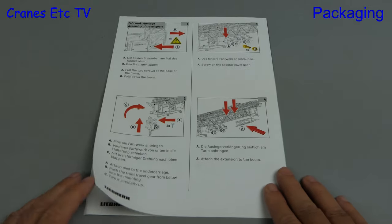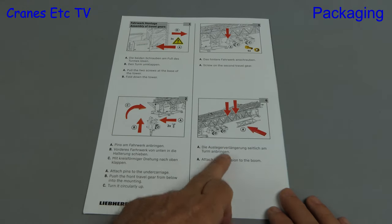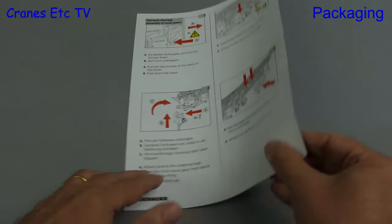Turning over to the back page, the instructions move on to how to turn the model into a transport mode, although again not every detail is covered.